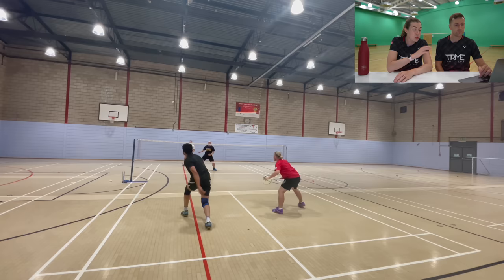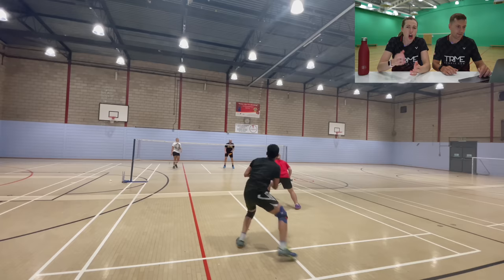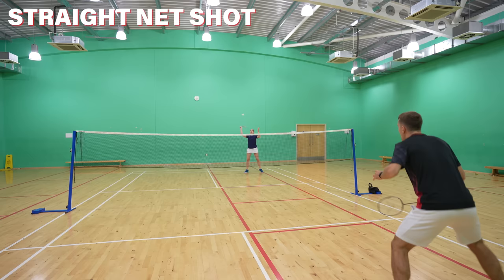Our next clip is also about defence but it's a tactical point. We have Zach from England in the red top. Zach was generally in a good defensive position throughout the rally, but he was just way too defensive. From positions below the height of the net he hit nine lifts and only one net shot. Especially in men's doubles this is too many lifts, as he's giving the attack to his opponents too easily. Obviously he's taking the shuttle below the net so he can't be too aggressive, but there are better options.